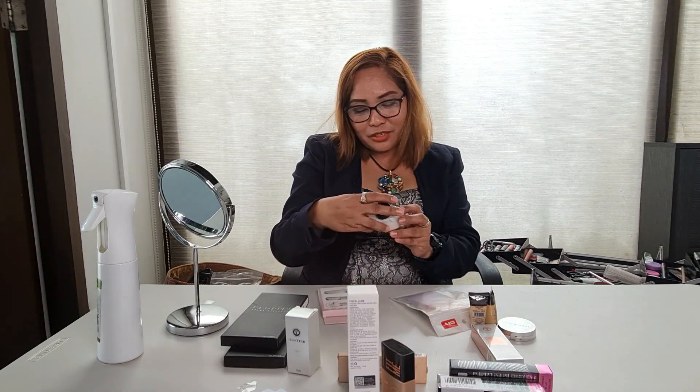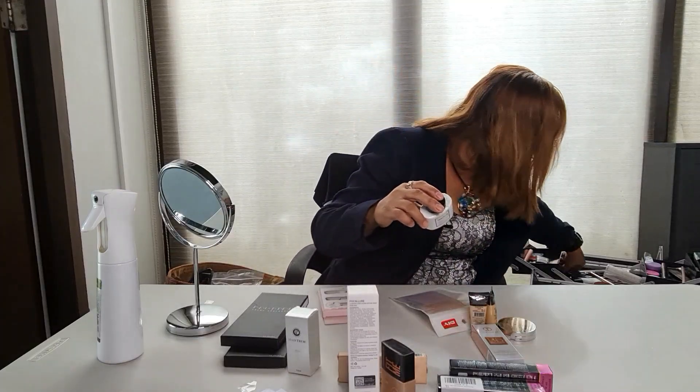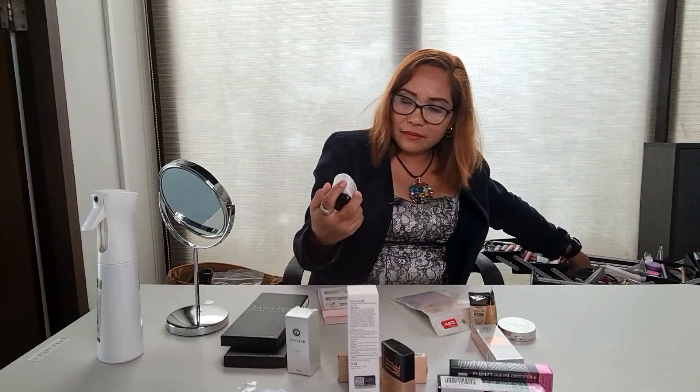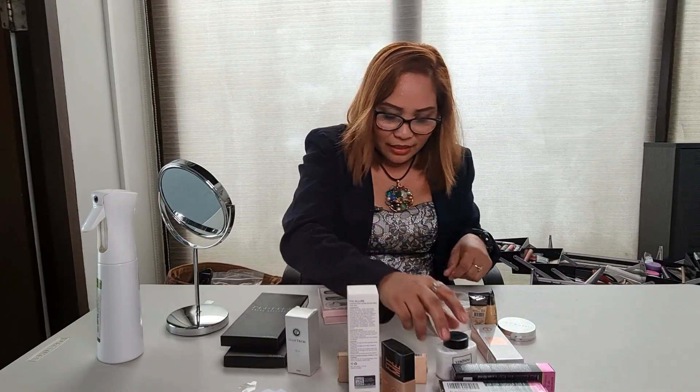Tapos, Veroni din — Luxury Powder, Setting Powder. Veroni. Yung banana — mayroon ako dati before, ito si banana, maganda din gamitin. Puti ito si — setting powder.